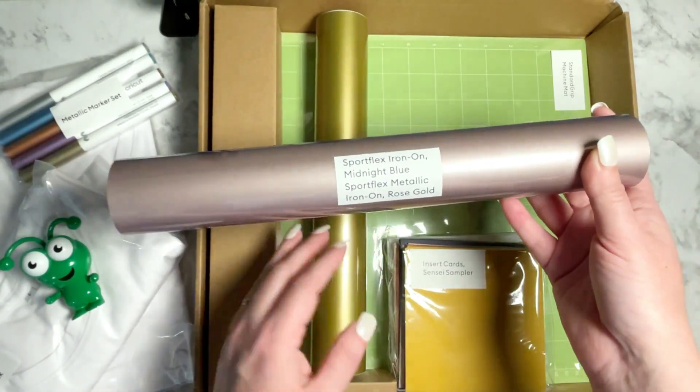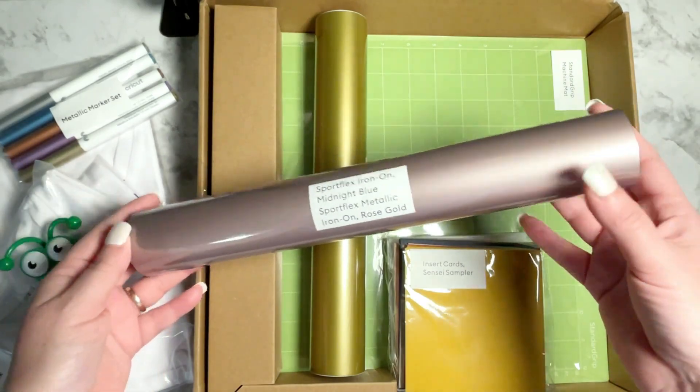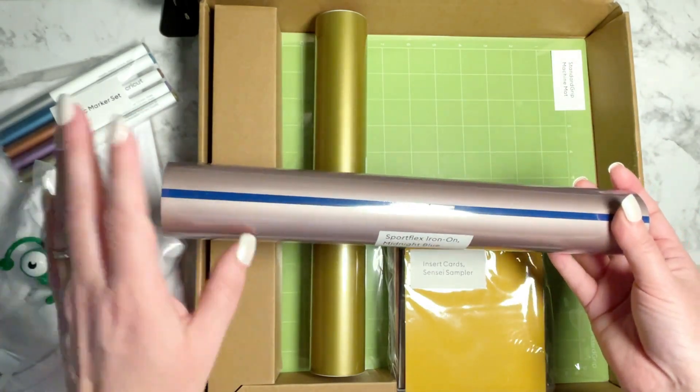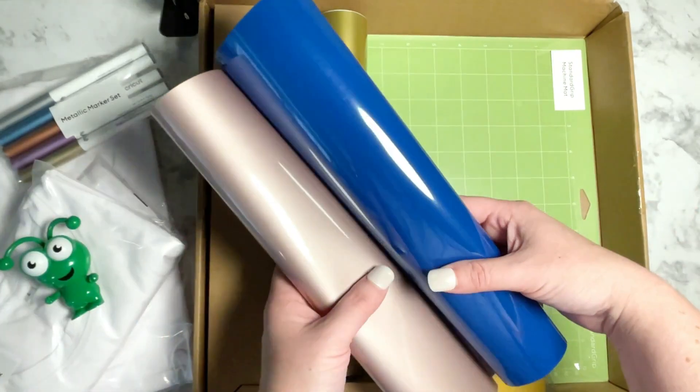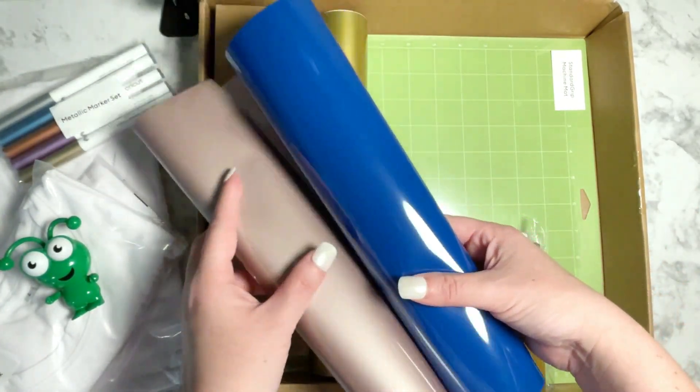There's a roll of the sport flex iron-on in the color midnight blue and also rose gold. This is great because you can combine these or just use them separately. Here are the colors — nice close-up on them. I think they really are lovely.